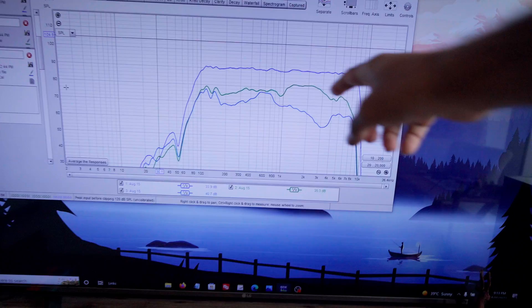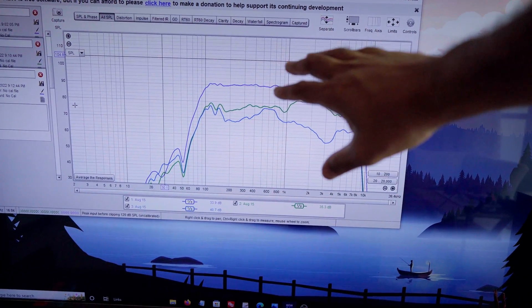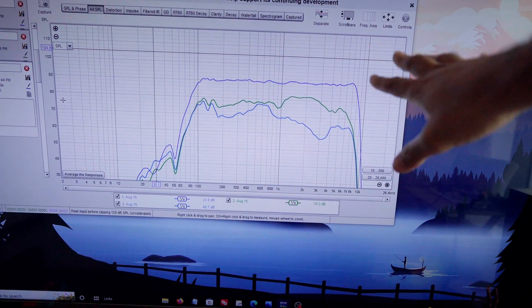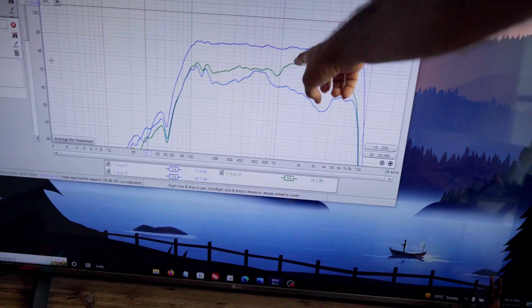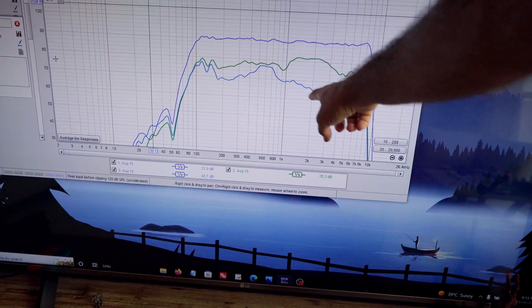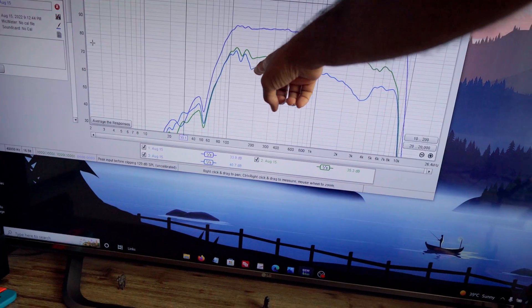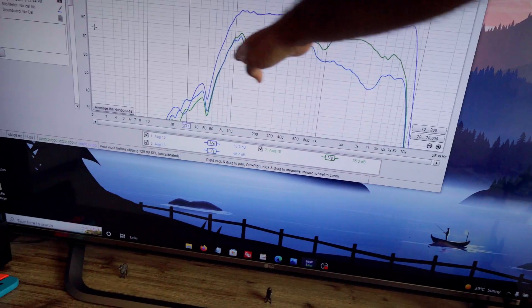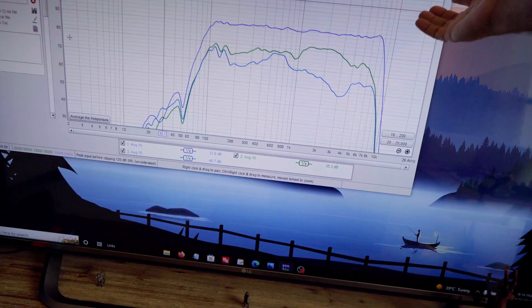We've made two measurements now - one with active noise cancelling off and ambient sound mode on, and one with active noise cancelling. That top blue line is the reference. The green line below that is with ambient sound mode - ignore that. But the bottom blue line is with ANC on. You can see right between about 1 kHz and 4 kHz there's a big dip, and around 3 kHz there's a huge dip. So it's doing a lot of noise cancelling over there. It's also doing some at the lower frequencies. Right between 500 and 800 Hz it seems to do a little less, for whatever reason.